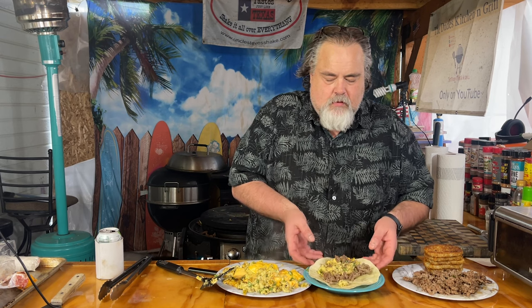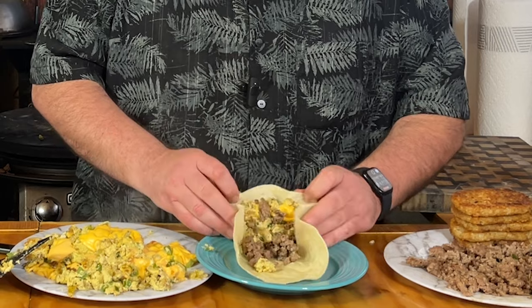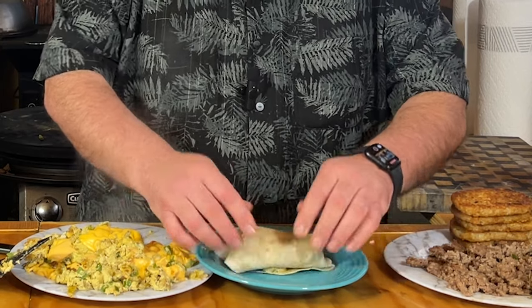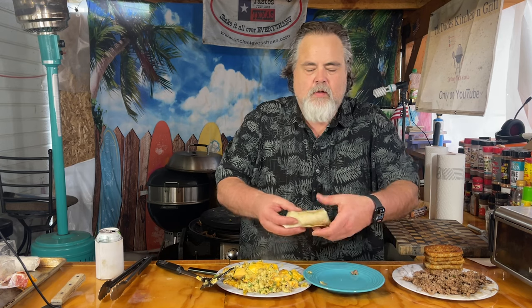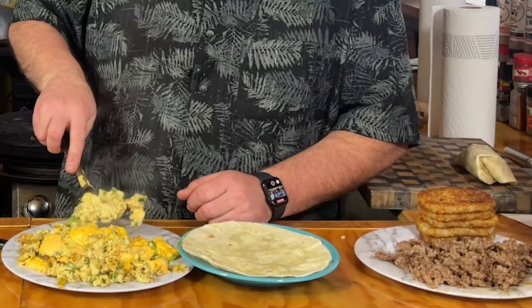Just going to wrap this thing. Got my cardinal rule. I think I put too much in here. But check it out — looks pretty good. I'm going to make another one, do that. This time not as much.